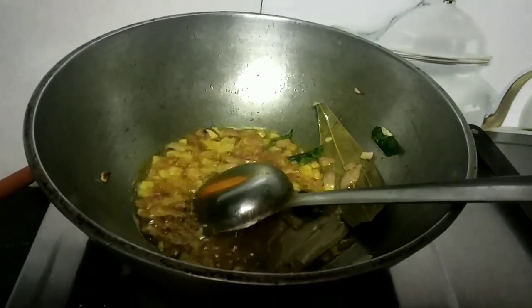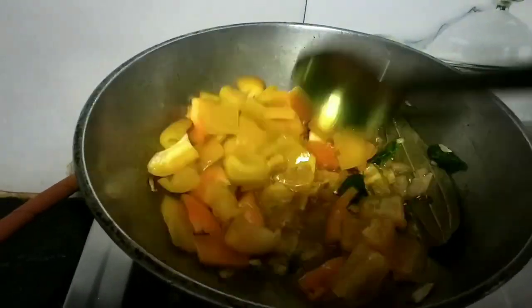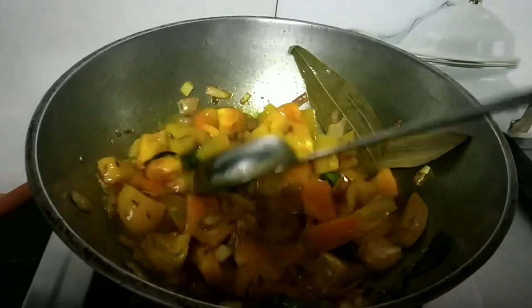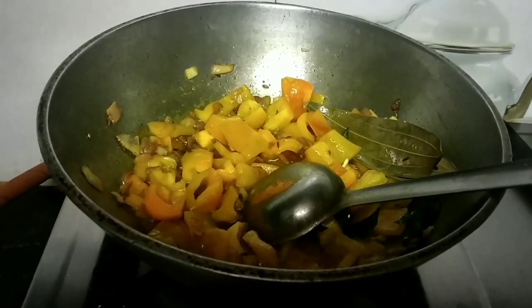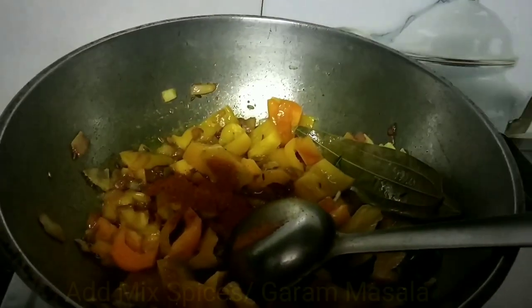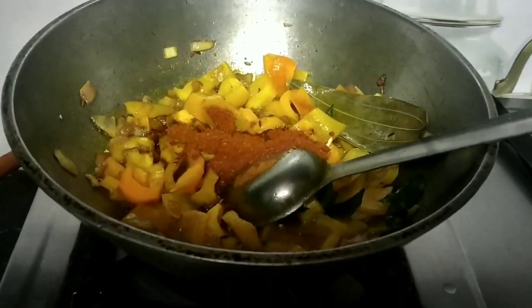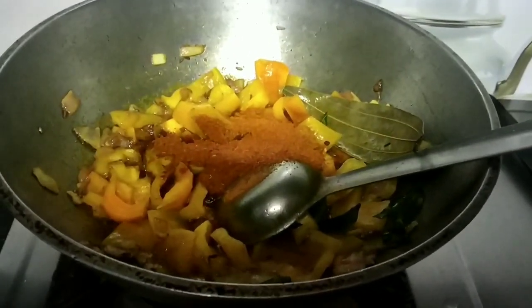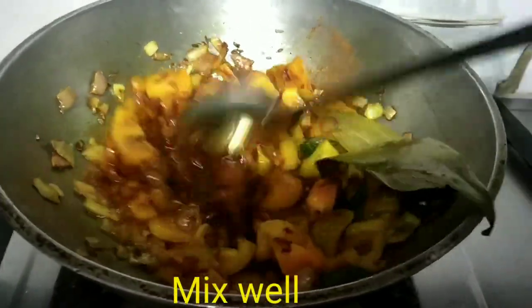Add some salt and a little sugar powder for flavor. It gives a very good color — I have not used any artificial color, just as done in Kashmiri-style hotel cooking.